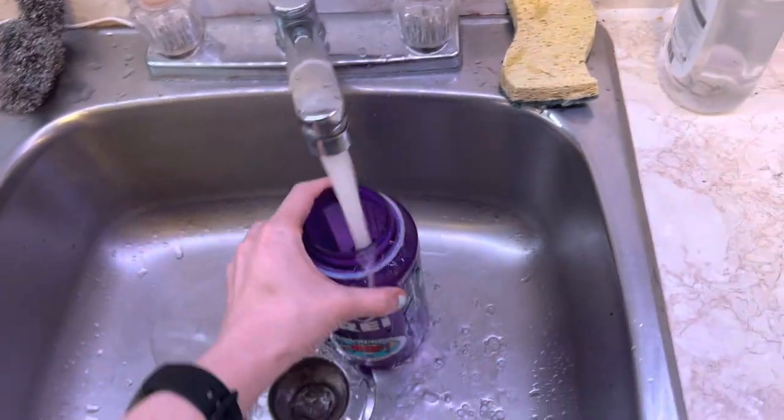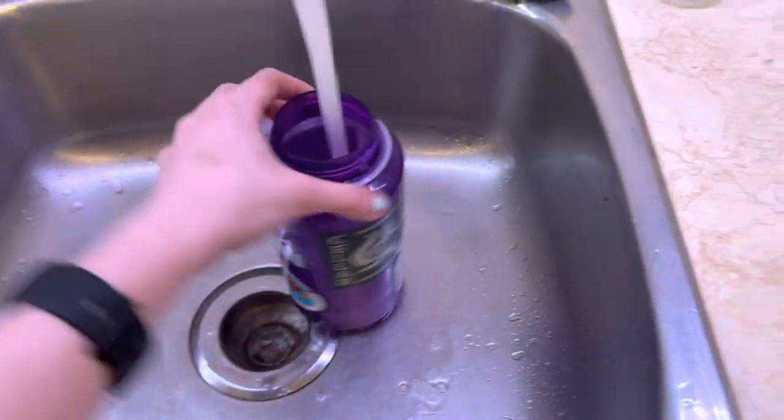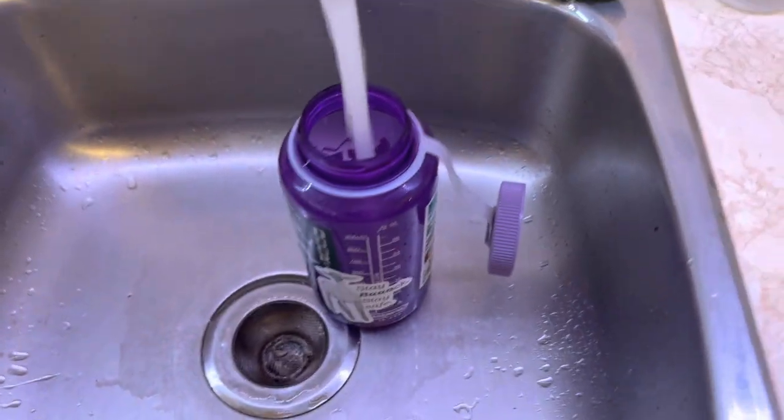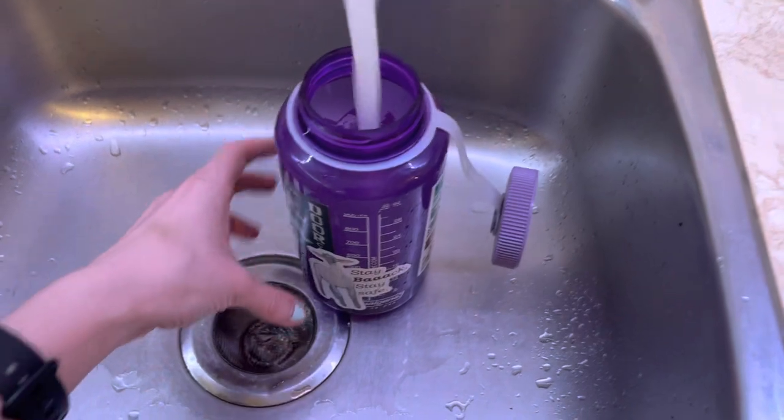The first thing you want to do is fill it two-thirds of the way full with warm water. And if you're like me and you need numbers for everything, warm means 100 to 120 Fahrenheit.